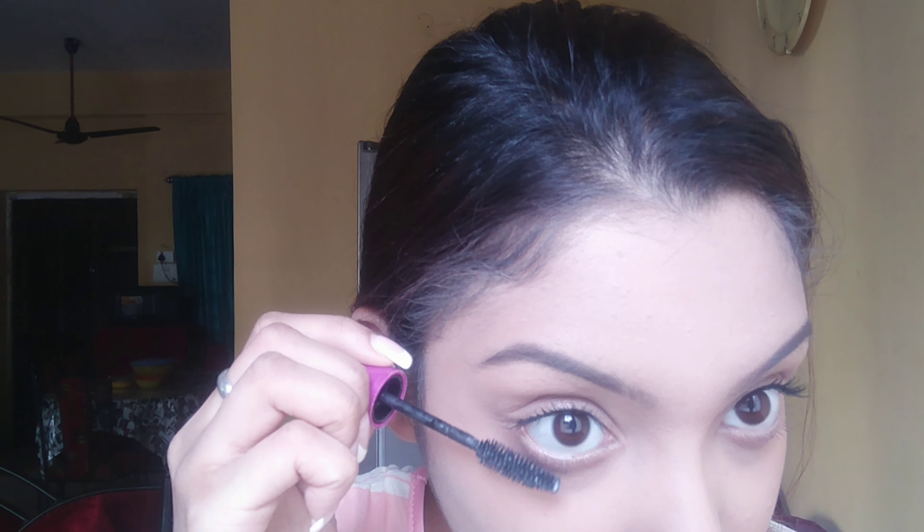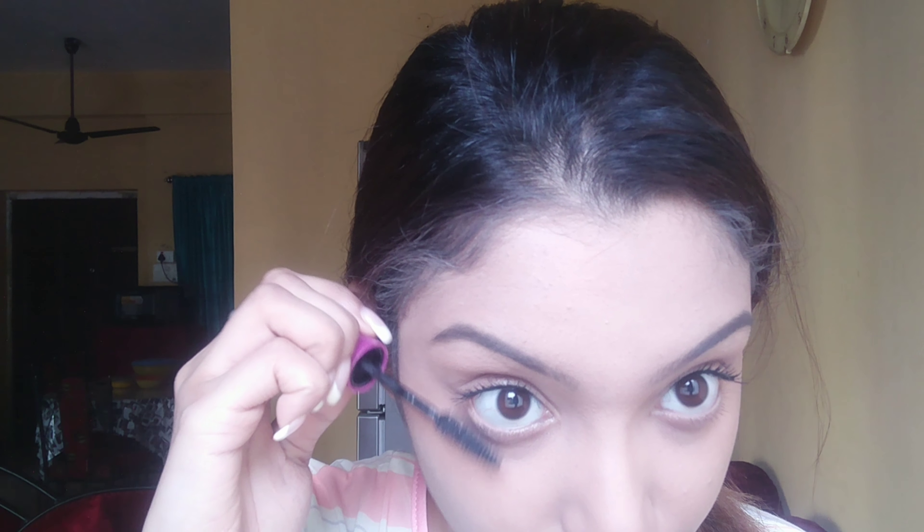Once you've spread the foundation, if it hasn't blended well, use a beauty blender and dab it onto your skin for proper coverage. Remember to dab — not rub — because rubbing will remove the foundation and the beauty blender will absorb it. Your goal is to press it into the skin so the foundation sets well. With the pointed side of the beauty blender you can dab under the eyes since that's a creased area.